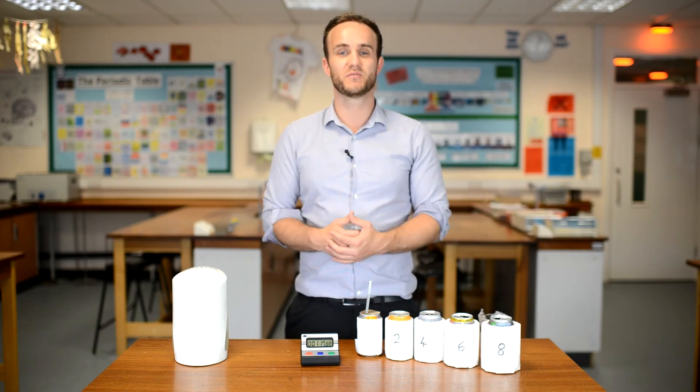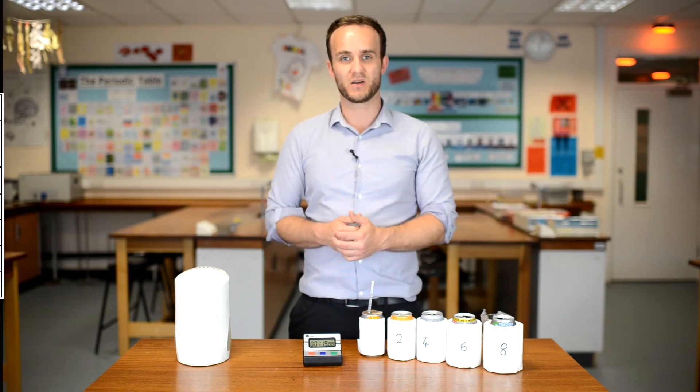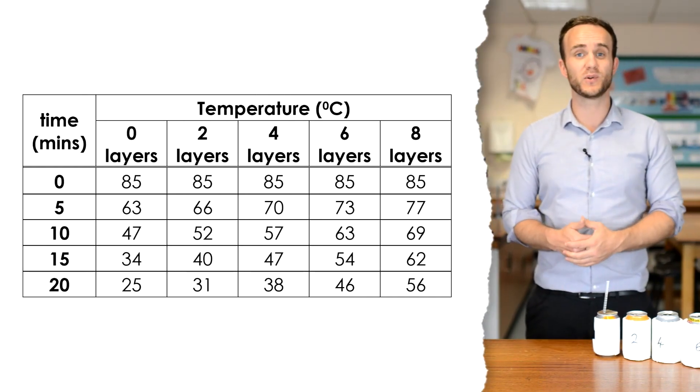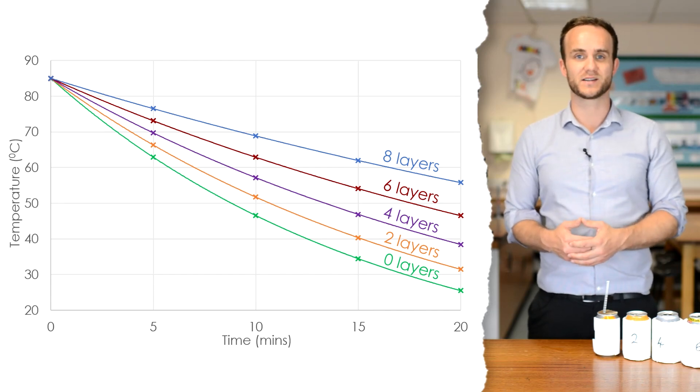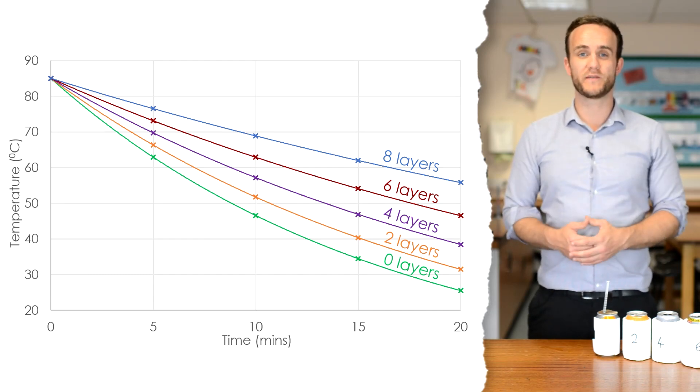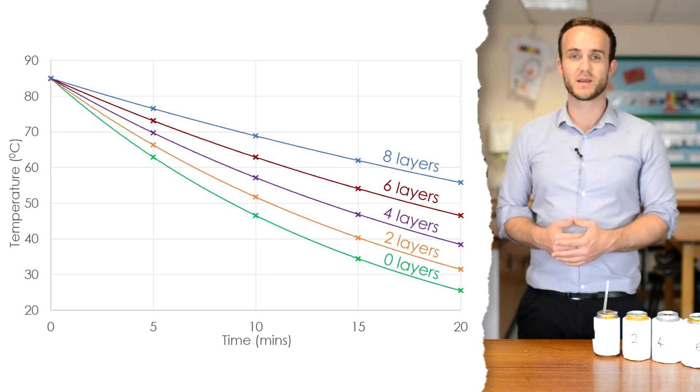After 20 minutes for each of my cans, here are my results. What you then want to do is plot a graph with temperature on the y-axis and time on the x-axis. You can put all five sets of data on the same graph.